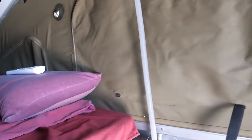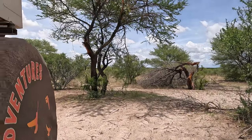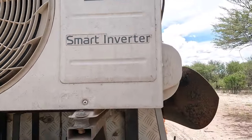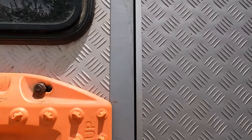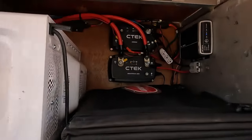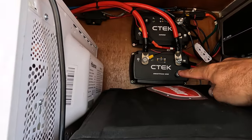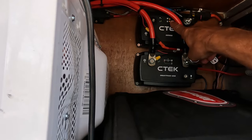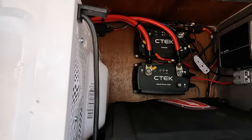Back outside — you can now see the air conditioner is running. Over here is our charging system. We have the CTEK D250 SE and the CTEK SmartPass 120S. Right now we are running off solar; the solar is charging the batteries, and that's where our power is coming from.